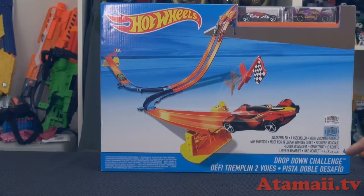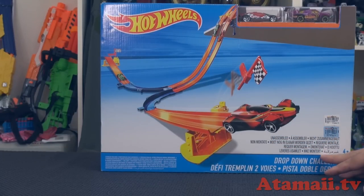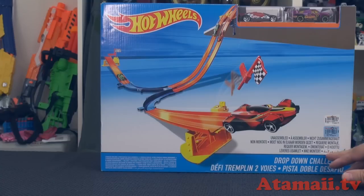This set is called the Drop-Down Challenge. It's from last year, so it's not even that new. This box may look different from what you see in North America, US, and Canada — this looks like more of an international packaging. I don't know if Mattel puts all this on the US packages. This has got French, Arabic, Japanese, and Chinese on there.